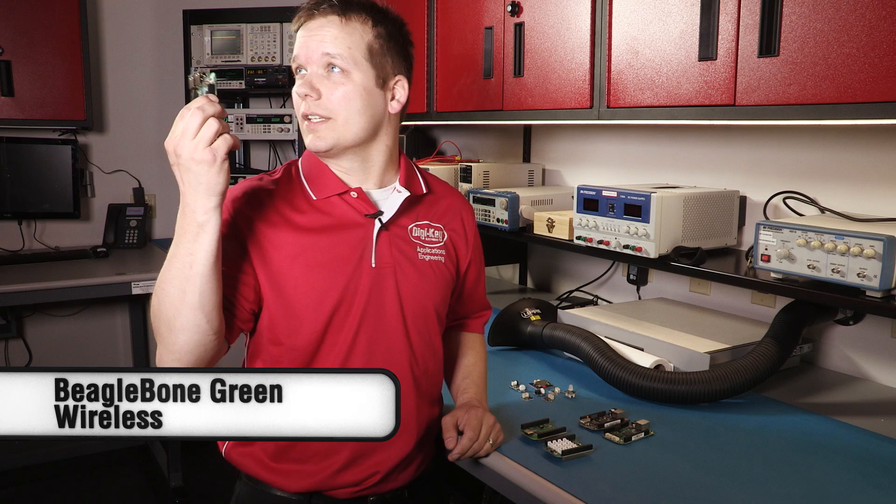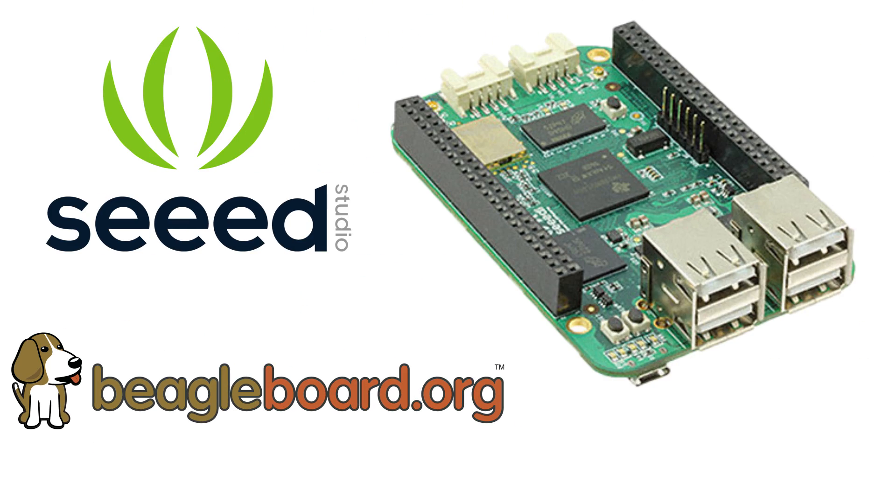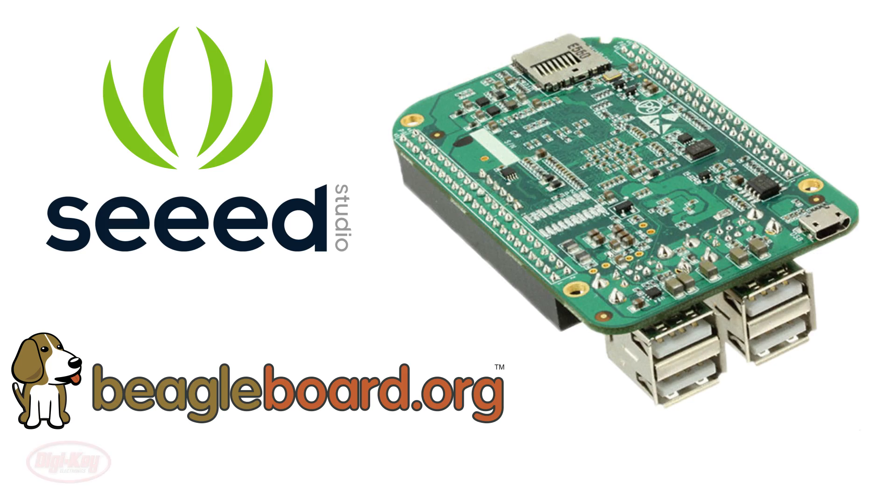Today I'm going to show you the BeagleBone Green Wireless. Yes, I said wireless. Seeed Studio, with a joint effort by BeagleBone.org, introduces this amazing single-board computer.